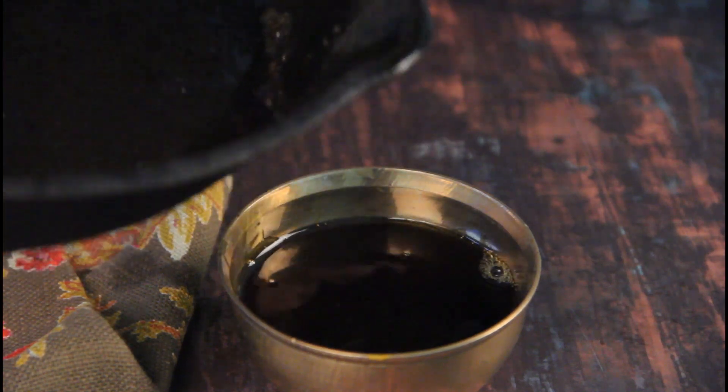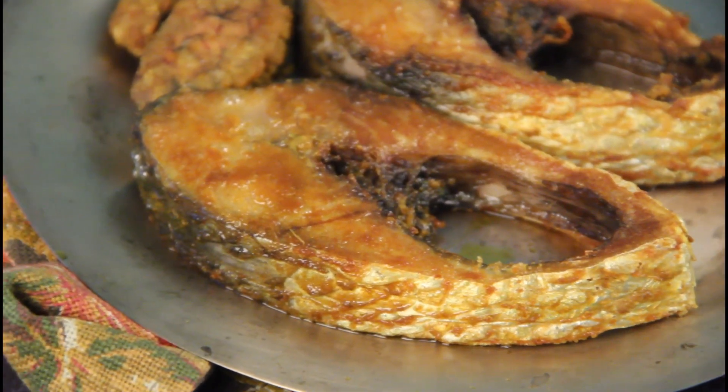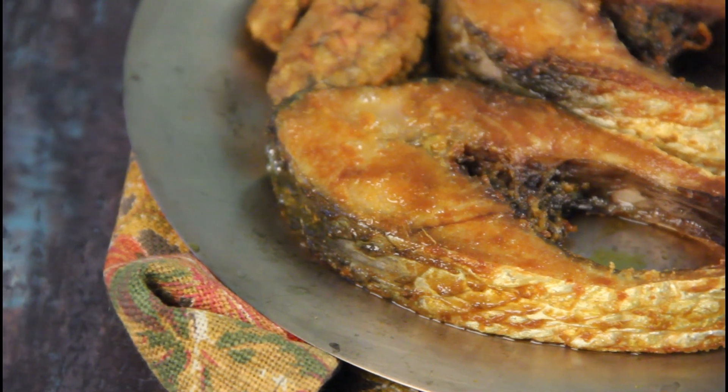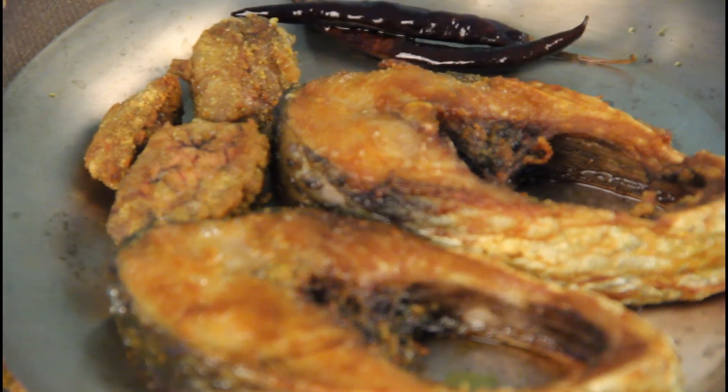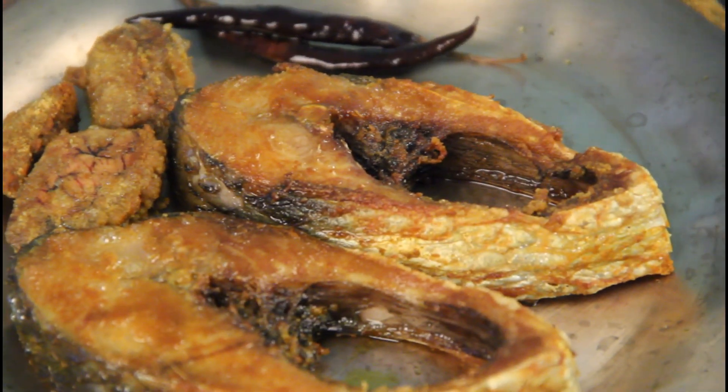When it comes to cooking ilish at home, we try to stick to the classics — the five or six different varieties of classics — and we don't like to experiment much with this beautiful gorgeous fish. So for me while growing up, we used to have ilish maacher tel, aloo bhaate mashed, and green chilies. I have written in my blog that Baba used to take great care in making those perfect ball-shaped aloo bhaate.